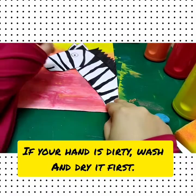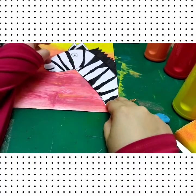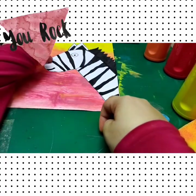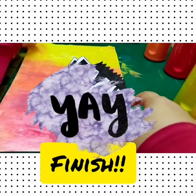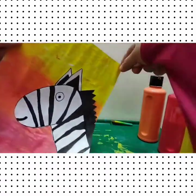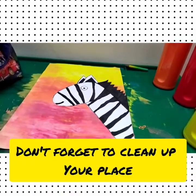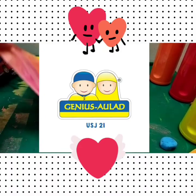If your hands are dirty, wash and dry them first. Yay, finished! Awesome! Do you love your zebra art? You can frame it or decorate your room with your art. Don't forget to clean up your place. Okay, bye bye!